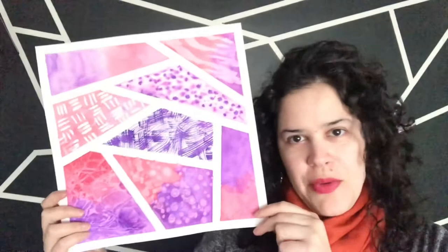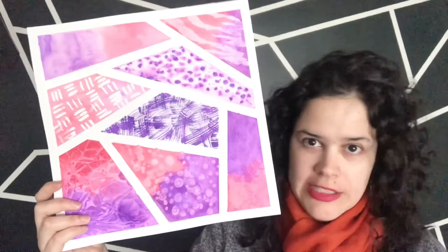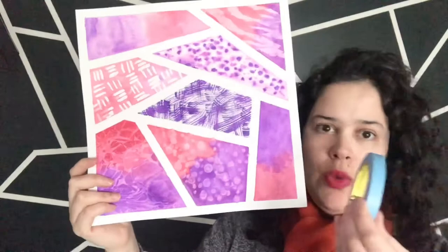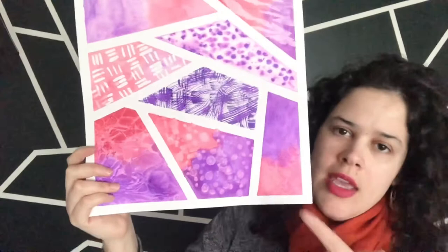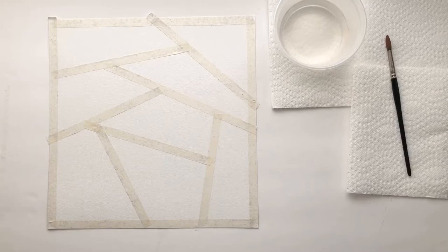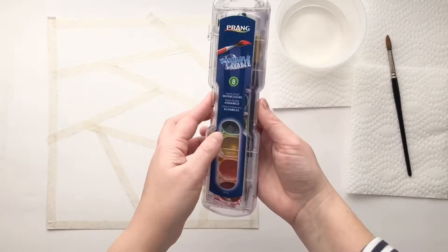Hi everyone, we are going to be making abstract art using eight different watercolor techniques. Before we do any watercolor, we need to prepare the page. We need to use tape in order to divide the page into eight sections, so you place a strip of tape down to create the eight sections. Each section is going to be one watercolor technique that you're going to practice.